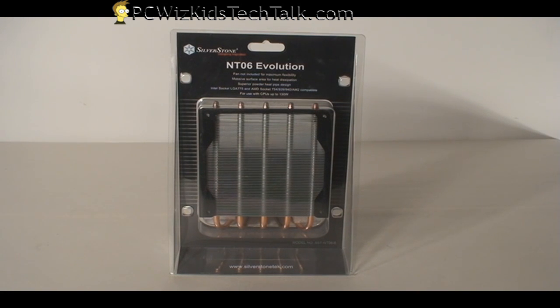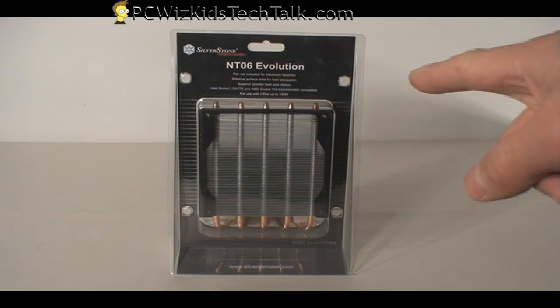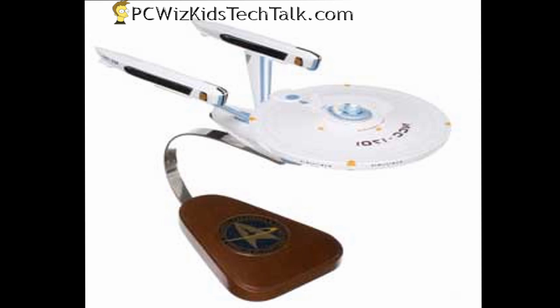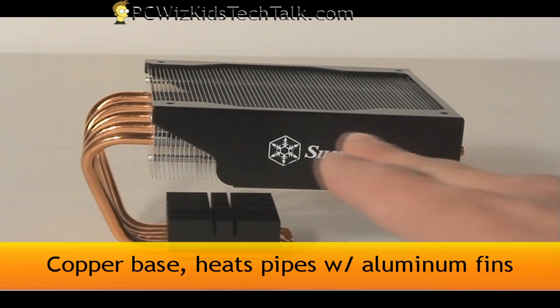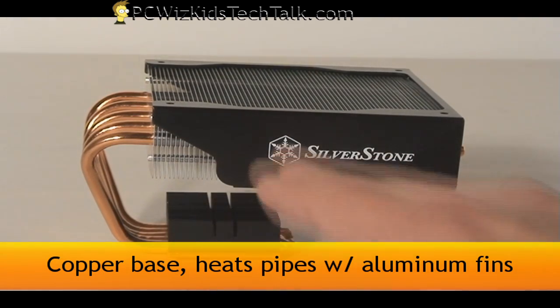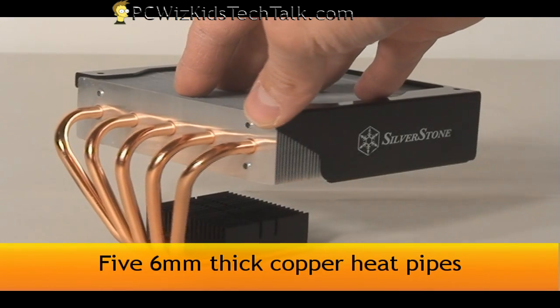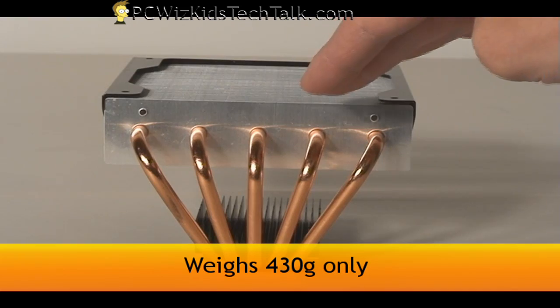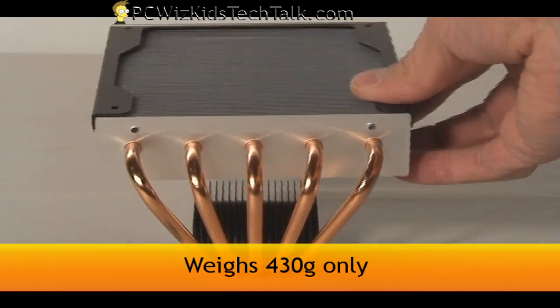The cooler today is the NT-06 Evolution, nicknamed the Nitrogen version. It has these nice heat pipes coming out of the copper base — it kind of looks like a Starship if you look at it closely. It's a nice small cooler with five heat pipes coming out of that base, going right into the copper aluminum top part with all the fins.